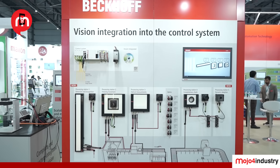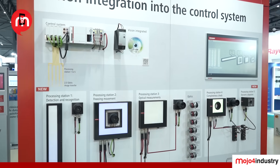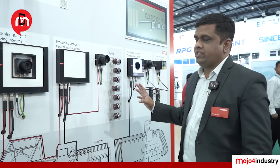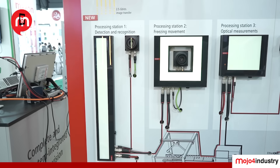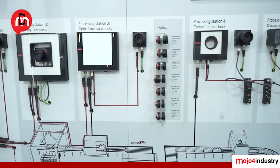Here we are demonstrating a vision solution from Beckhoff. We have an integrated solution for vision using TwinCAT software for vision processing. We have cameras, illumination, lenses, and supported accessories — all integrated together into one PC-based system along with machine control as well. Here you can see the layout of the machine, with machine control and vision processing running on the same PC.